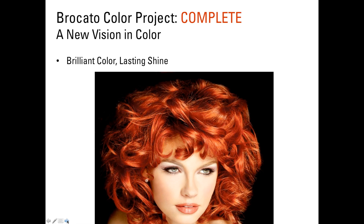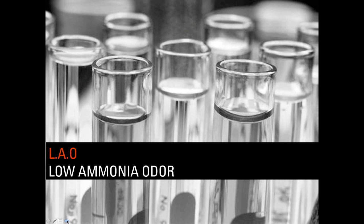Many people judge a color system by asking: what does your red look like? How bright and brilliant are your reds? Everyone loves red hair color. Interestingly, reds are not the number one selling color category — that's naturals for gray coverage — but you are judged and evaluated on the brilliance of the reds and on the ability to create and maintain a long-lasting, brilliant shine and tone.